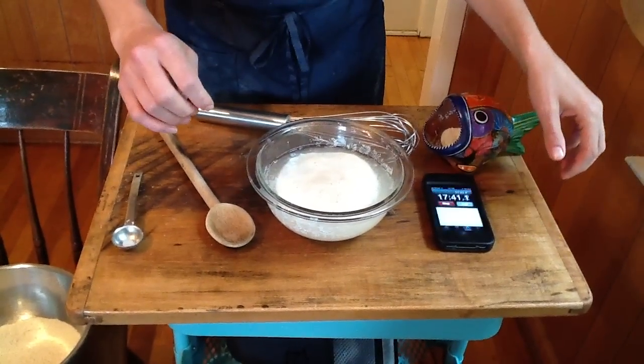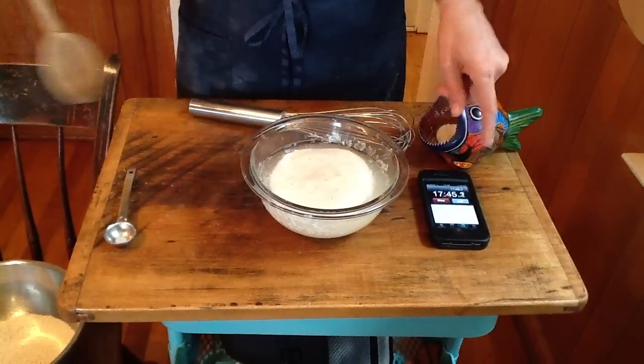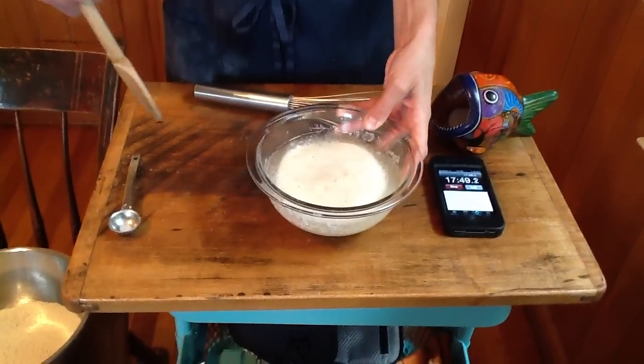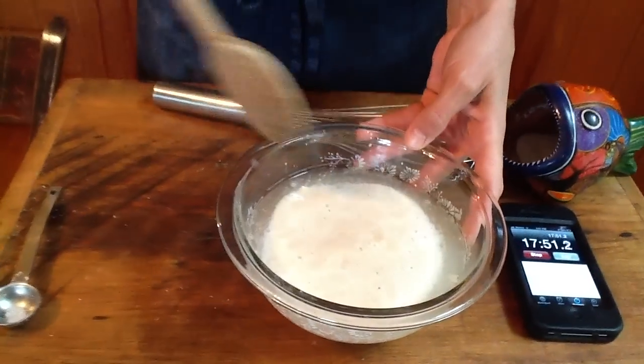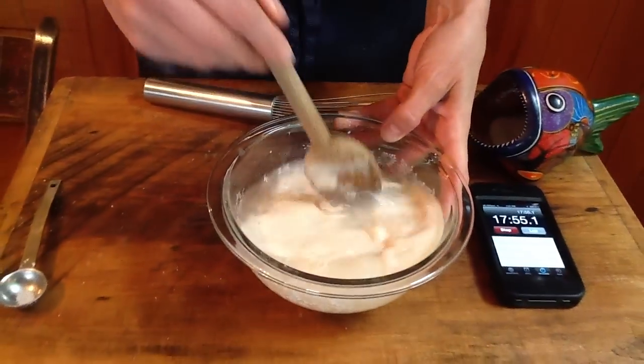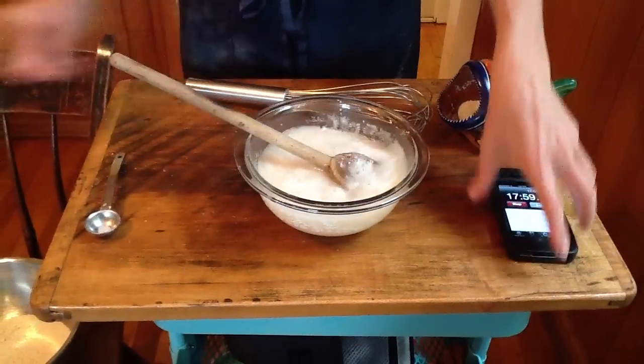It has been 17 minutes. Probably doesn't need to go that long, but this is what it should look like. If it's foamy like this, you know your yeast is alive and active and ready to go. You don't even really need to stir it like this, but it doesn't hurt.